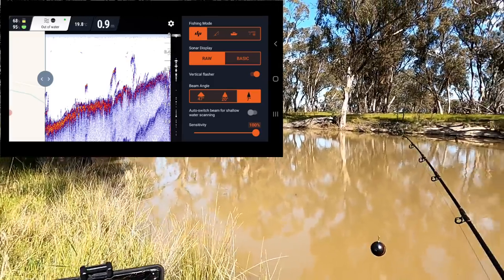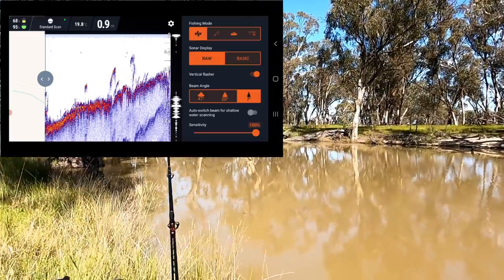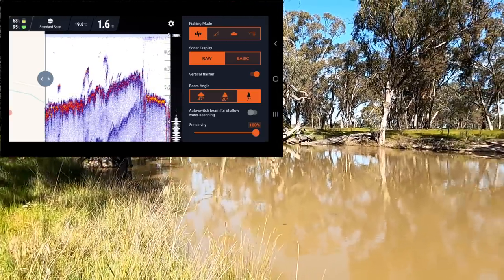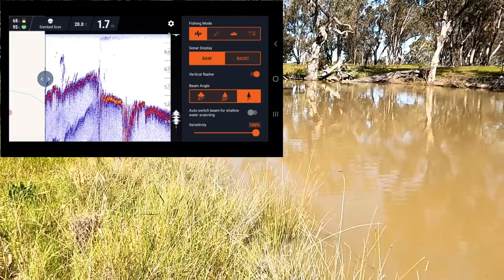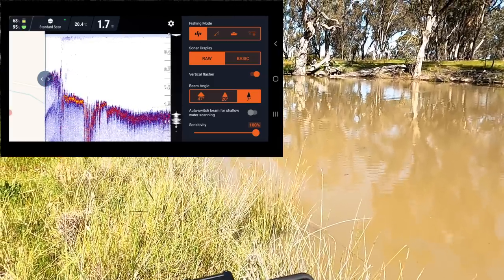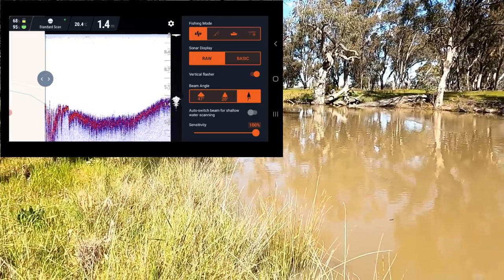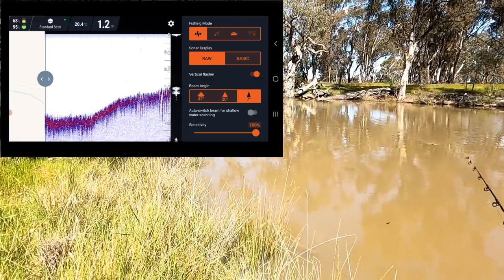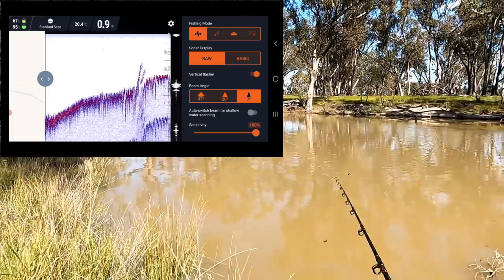Let's have a blind cast out in the open where I think there are no snags, and see what's out there. 1.6 meters way over there and quite a clear bottom. Look at that — no snags at all coming through that big open bit. And there's something showing up there — just in the middle of nowhere there's a bit of junk showing up from the bottom. So there's a snag there; that'd be a good spot to put a bait.